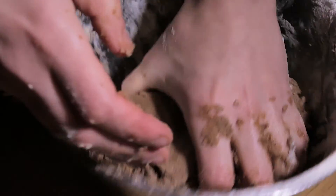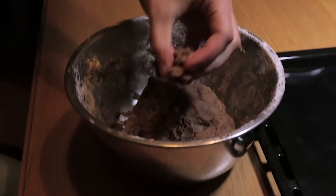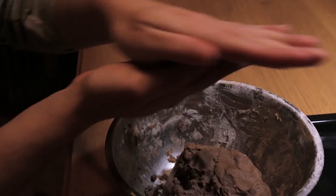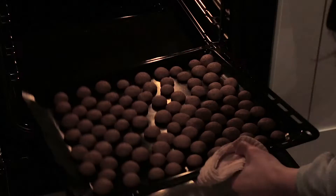Knead that dough. Make tiny baby balls out of the big ball — make them really small. We made them too big last time; they expand in the oven.